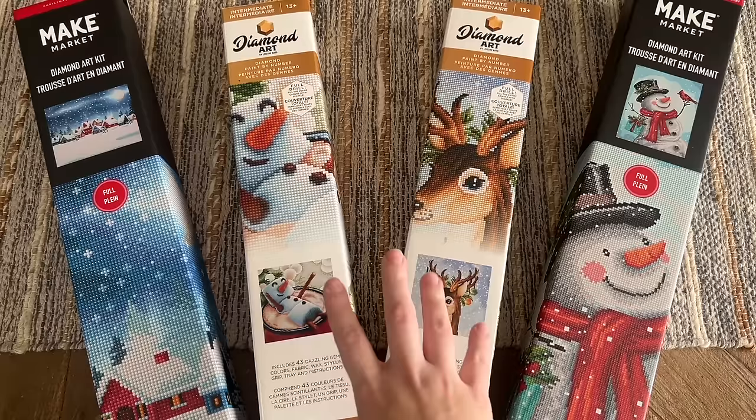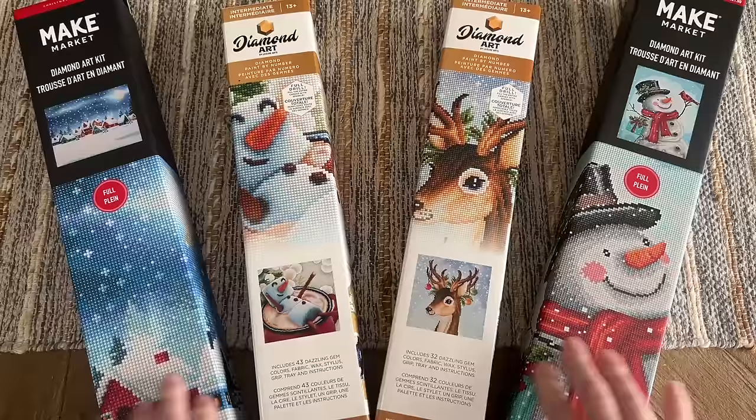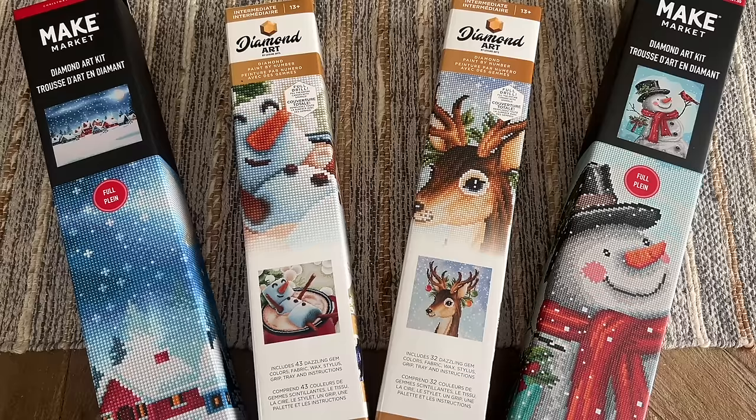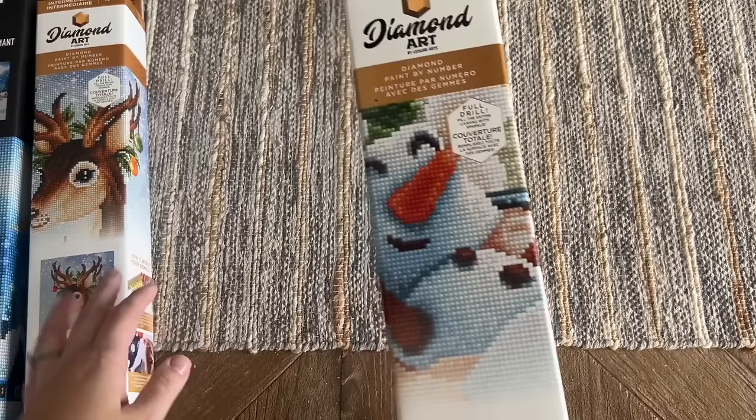The two in the middle are by the brand Leisure Arts, and these are the two from Hobby Lobby. Then the Make Market brand is from Michael's. I think Michael's is in Canada and maybe some other countries; Hobby Lobby I think might just be in the states. So this is mainly for people that live in the US who have access to these stores, though you can sometimes get these online as well. Let's start with the two Leisure Arts kits from Hobby Lobby.